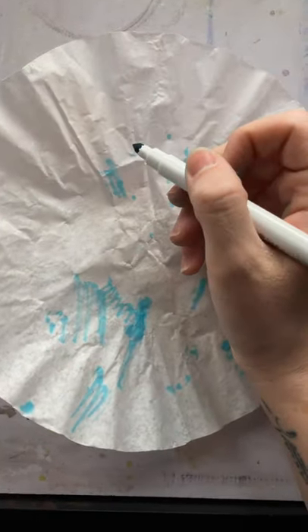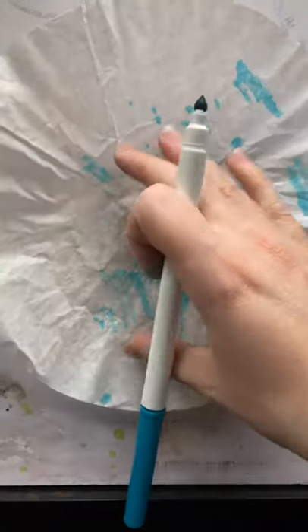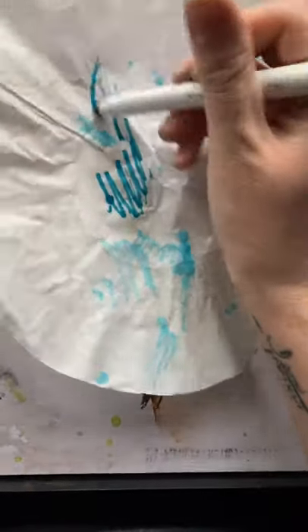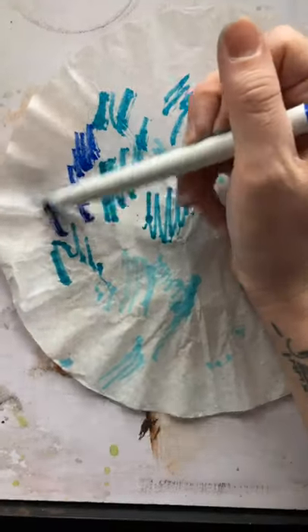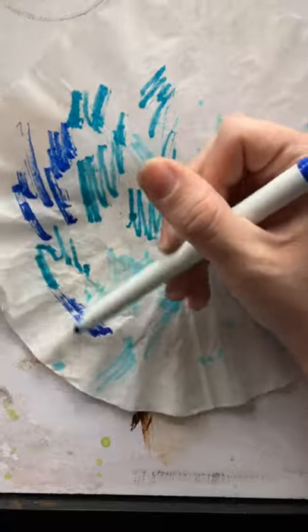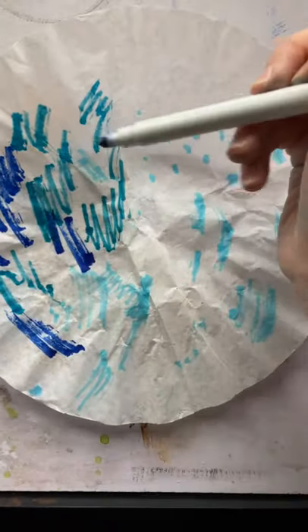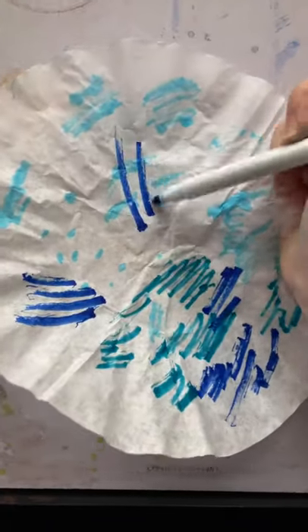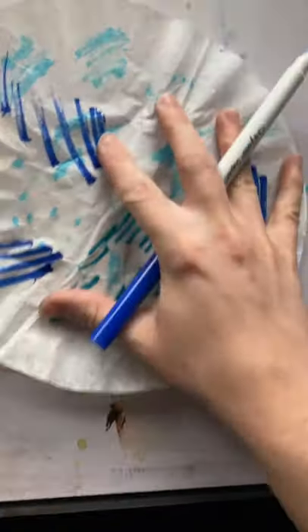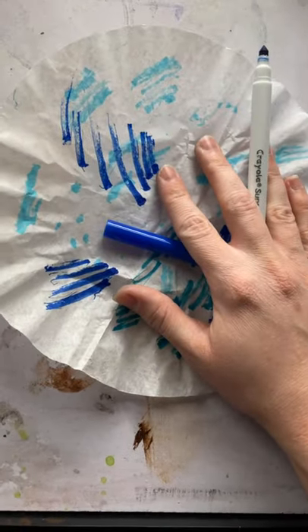Let's get started. You're going to begin by coloring on your coffee filter. I've already added some light blue onto mine — just some random coloring, some dots. I might continue and fill up my whole coffee filter. You can leave some white on the coffee filter so that you have a white snowflake too. You can even draw pictures or designs if you want, but just remember that you're going to be cutting a lot of this and adding water, so don't draw anything too elaborate or that you don't want to see get smudged by the water.